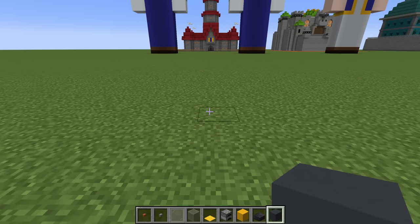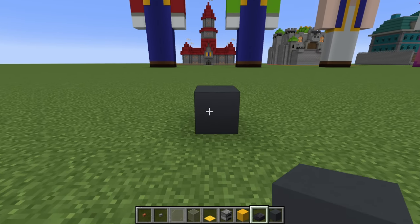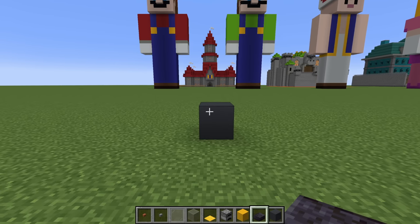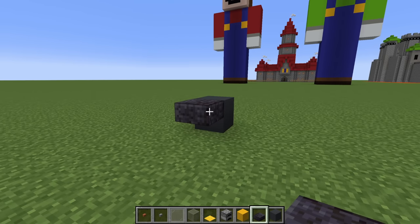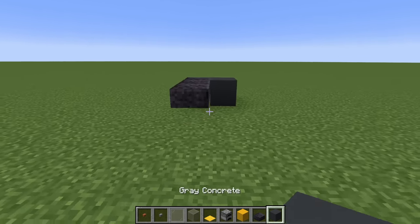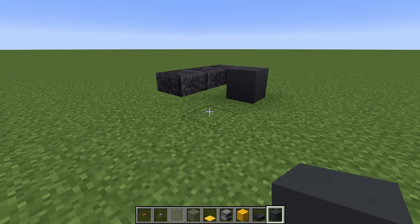Begin by placing a grey concrete on the ground, and then place a polished blackstone slab in front of the upper half of the grey concrete. Extend to the right by two, then extend backwards by one using a grey concrete.